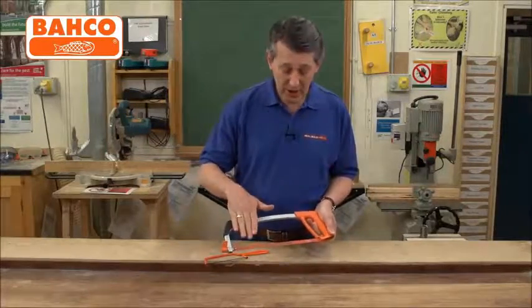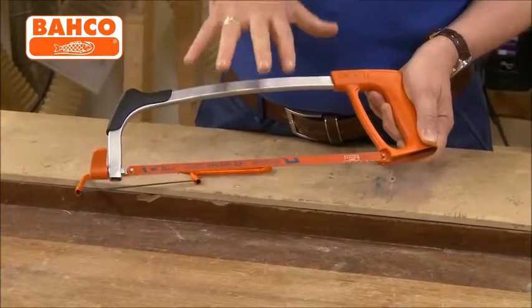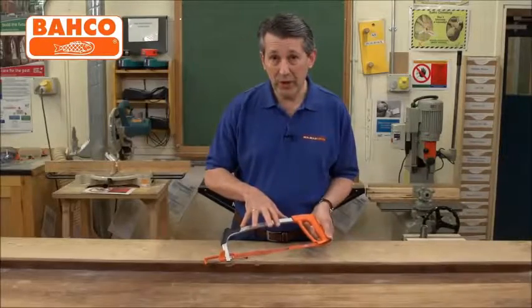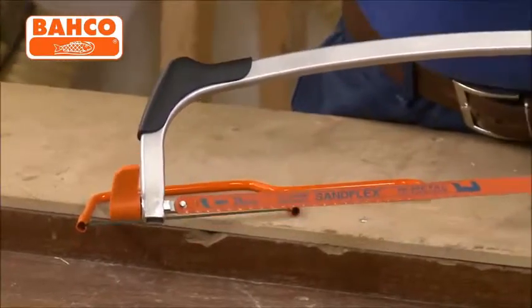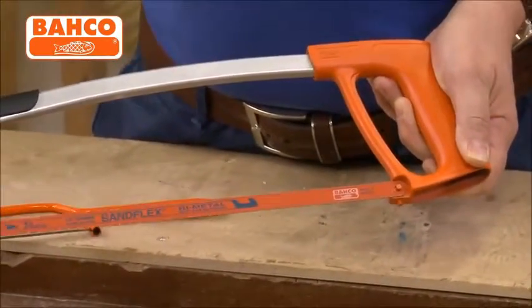The hacksaw is supplied with a genuine Sandflex bi-metal blade which is unbreakable, so you've got a really high quality, comfortable, lightweight piece of cutting equipment here. Barco branding on it, which means it's top quality every time, and as we said, supplied with a 24 TPI Sandflex blade.